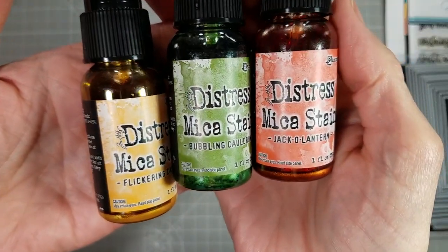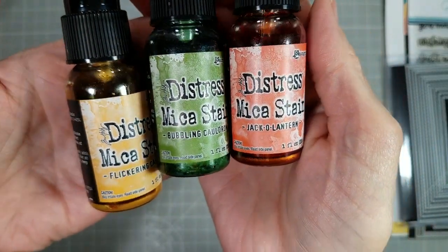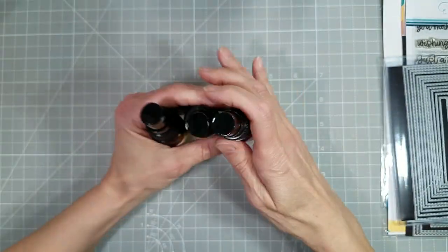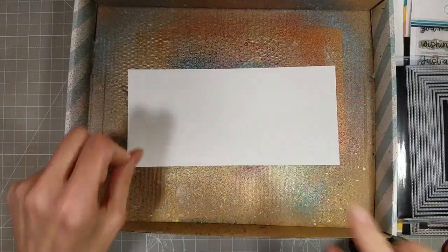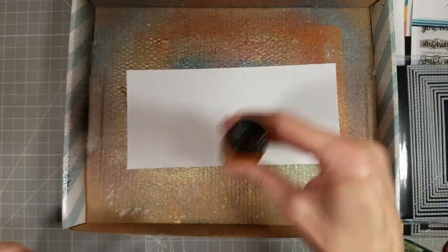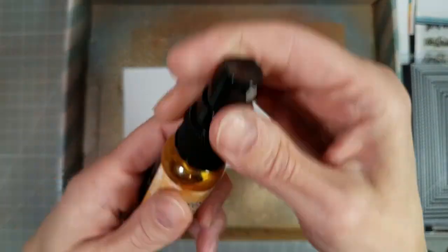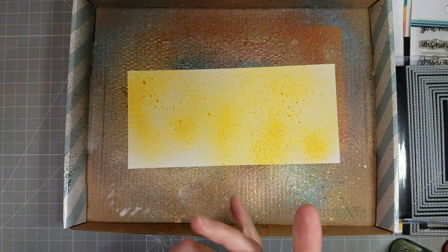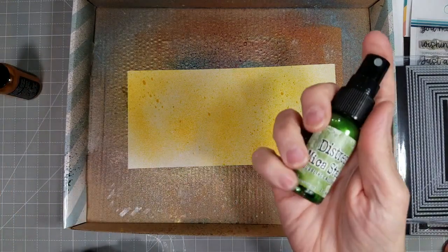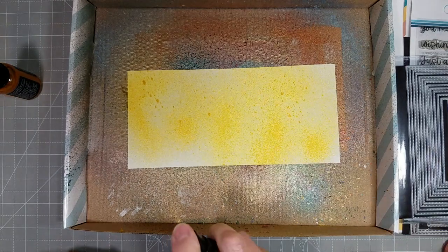I also got these Distress mica stains from the Trinity shop — they are at this moment sold out. I don't think they're getting more, but I believe the holiday mica spray stains are coming, so keep an eye out for those. They are fantastic. I love these. I'm probably going to get spares because I want to use them on everything.